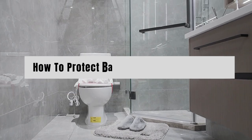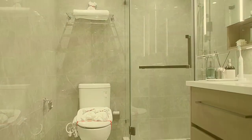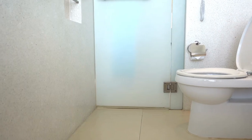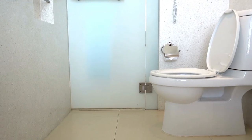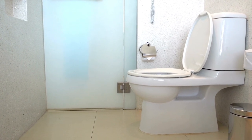Welcome to Answer the Home. Do you know how to protect bathroom floor from urine? Don't worry. In this video, we are going to share some tips. The process gives an intensive cleaning by applying them at least once or twice a week. Have a look.